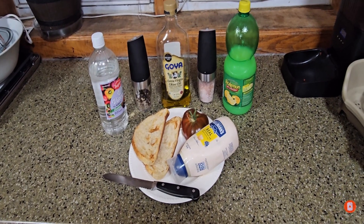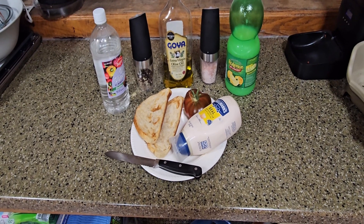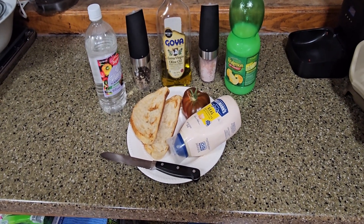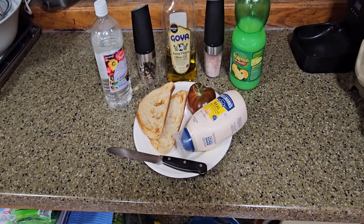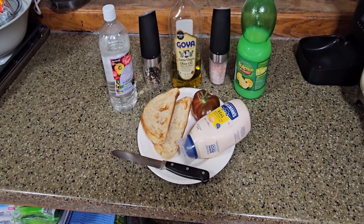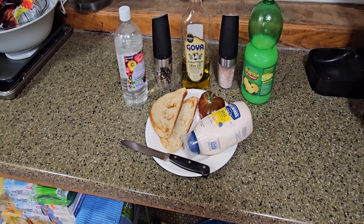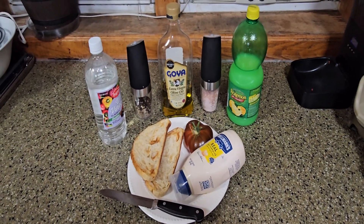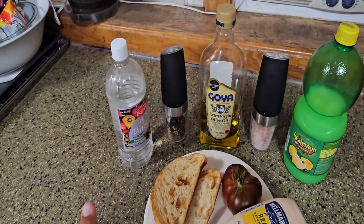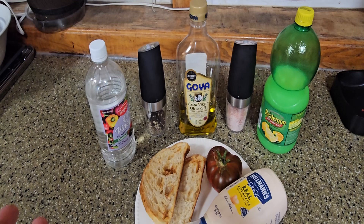We got the knife because obviously you need that. We like to prepare it with Hellman's mayonnaise because you need the good stuff. I have two slices of sourdough bread that I already toasted in the air fryer. The ingredients are going to be pretty simple — we have some vinegar and some black pepper that we're going to grind with the miller.